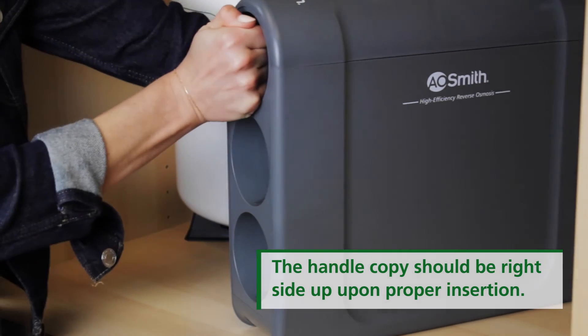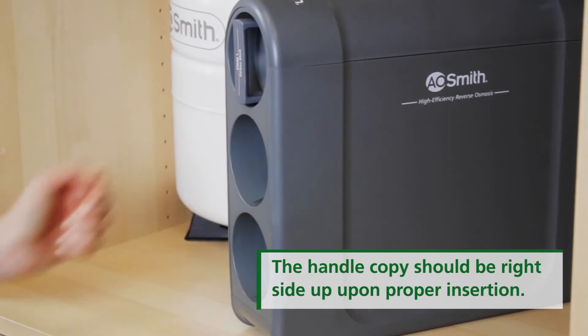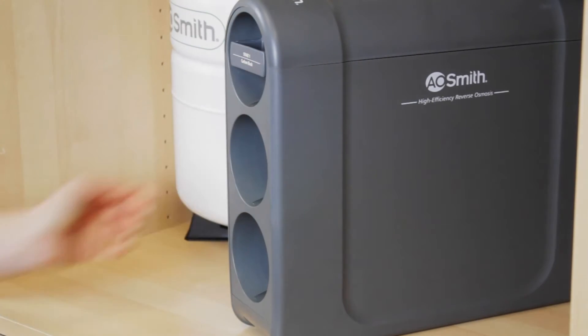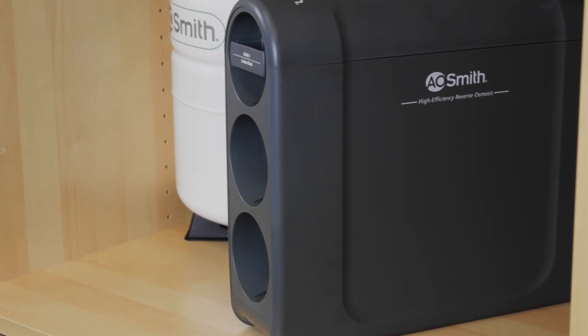Now install the cartridges in the designated locations on the manifold. Start with the cartridge handle vertically, insert the cartridge, and follow the insertion guides as you turn the handle 90 degrees to the right to lock in the cartridge with the handle horizontal.